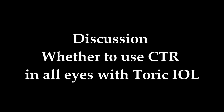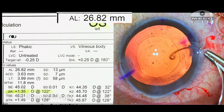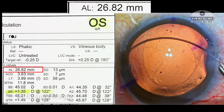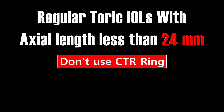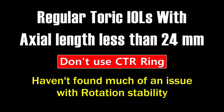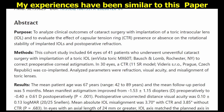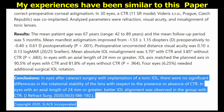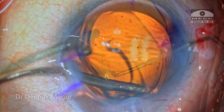Now moving on to the discussion of this video — whether to use a CTR in all eyes with toric lenses. My philosophy is that I restrict the usage of CTRs only in myopic eyes where the axial length is more than 24 or 24.5 mm. Only in these eyes do I use CTR along with the toric lenses. For all my regular toric IOLs with axial length less than 24 mm, I don't use it because in my experience I haven't found much of an issue with rotational stability. Of course, it depends upon the model and brand of the lens you're using, but in eyes with regular bag size and regular axial length, rotational stability has not been much of an issue. However, in myopes, I do prefer to use a CTR along with the toric lens.